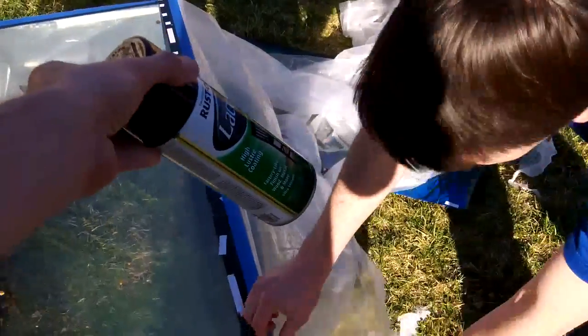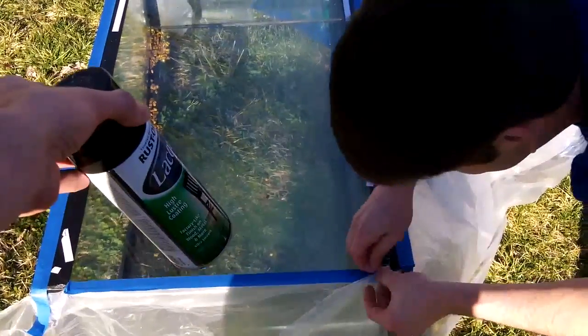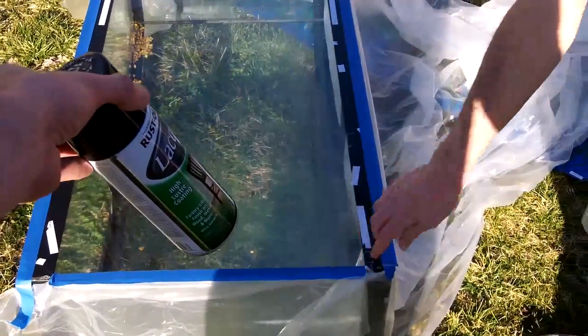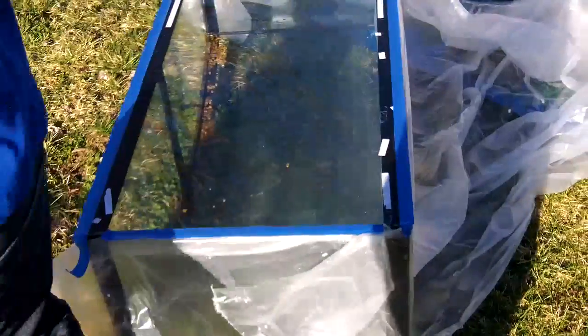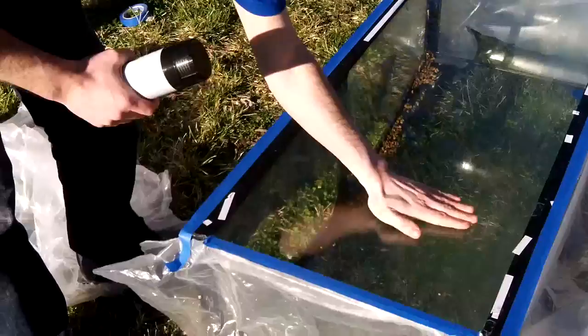The other nice thing about used tanks is that you can get a lot of good gear with them — I got an AquaClear filter and a light included. Did you clean the surface before painting? I didn't, but you probably could. We'll see how it goes.